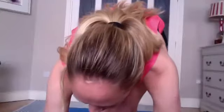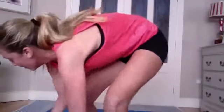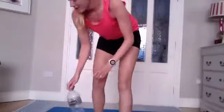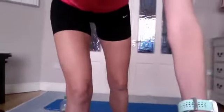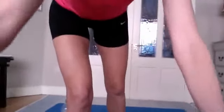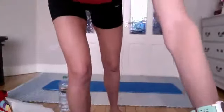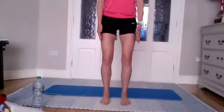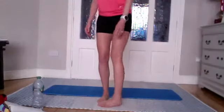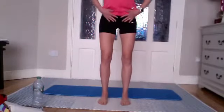Have your water handy beside you. We're going to start standing. Bring your feet hip distance apart. Soften the knees — just a slight bend, not too much — feet are hip distance apart.